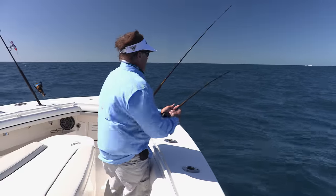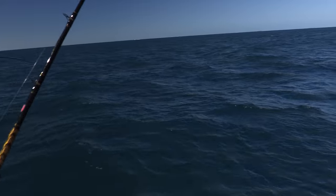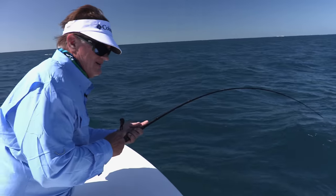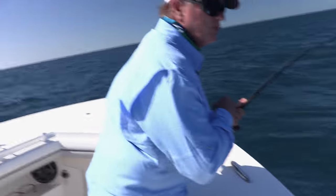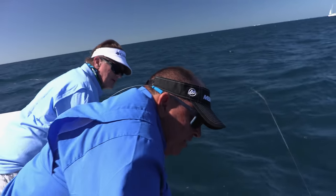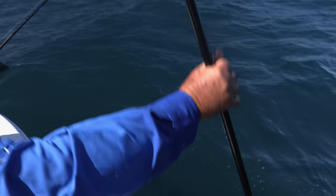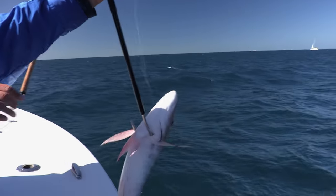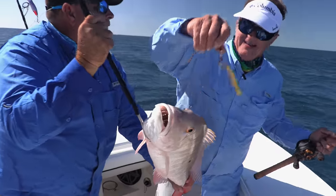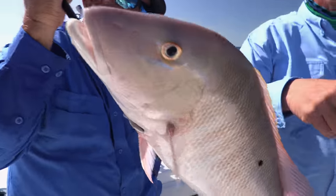George kept working the jig, and then — pow — another mutton snapper. It's coming up to the surface, almost Cobia-like. "What do we got here? Look at that mutton. Nice." Beautiful — a second mutton snapper on the same jig rig.